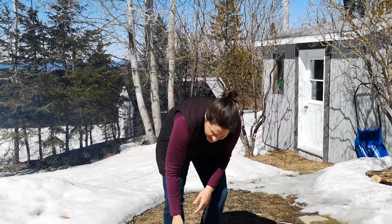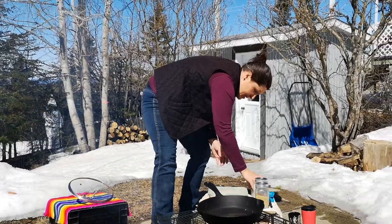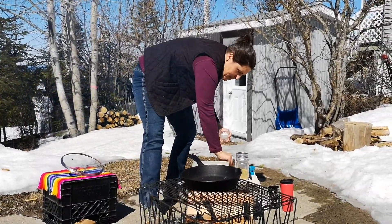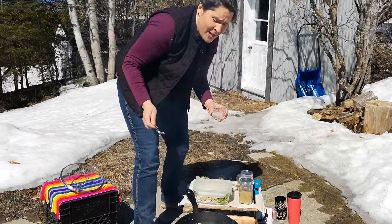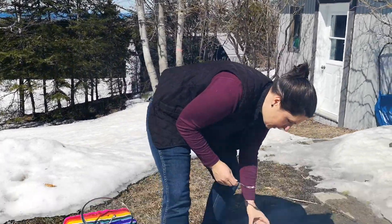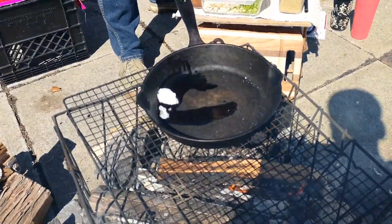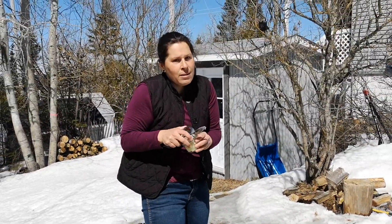We're going to start by warming up our cast iron and adding our coconut oil. Coconut oil is a really good oil for camping and fires because it can sustain a lot of heat — it's a safe oil to cook with. You can also cook with ghee, one of my favorites, but not olive oil or avocado oil — they're not as safe at high heat. We're putting enough oil because on a fire it gets really hot and we don't want this to burn.